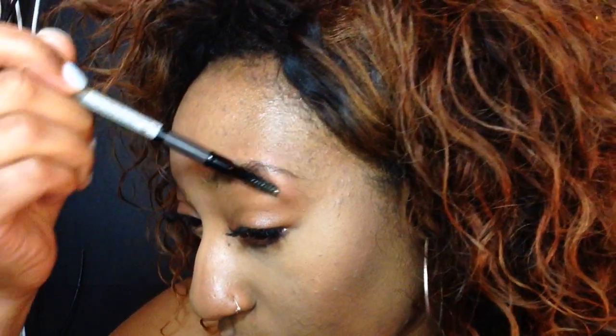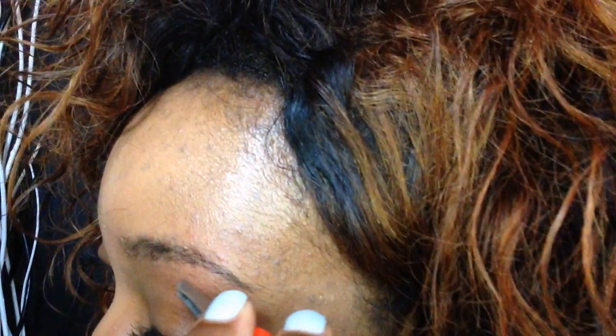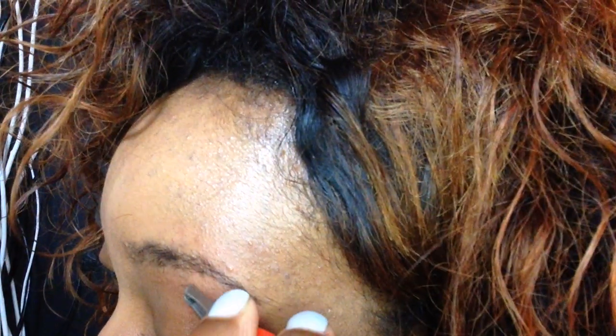No matter how many times I tweeze my brows, I'm not going to get used to it. I always like to take a step back and brush my brows just so I don't mess up. Nobody's perfect and you don't want to over-pluck your brows, so make sure you take a step back in between and check it out.